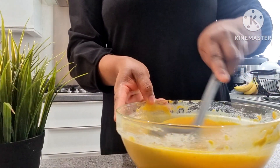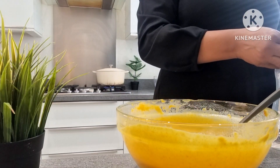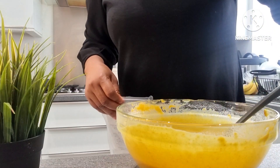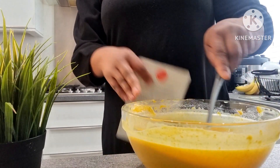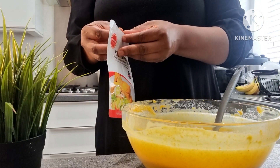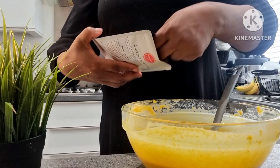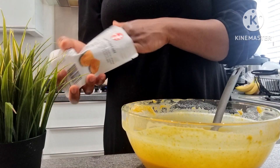I'm going to get my Amazon moi moi pouch and carry on with pouring my opa mixture into the pouch, and then I'll put that in the boiling water.